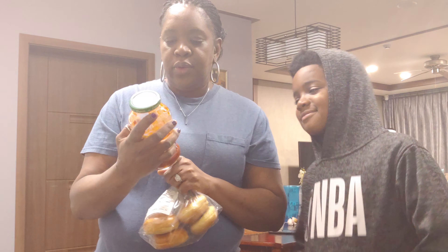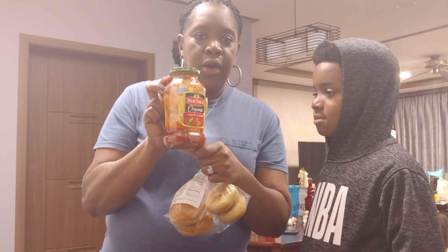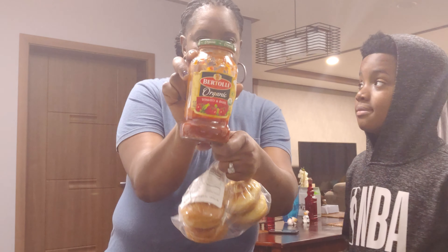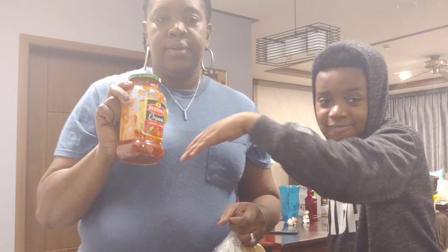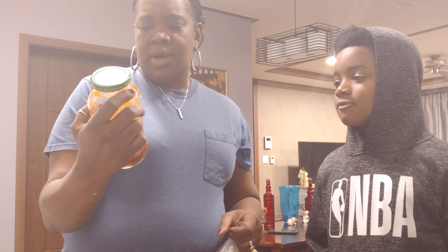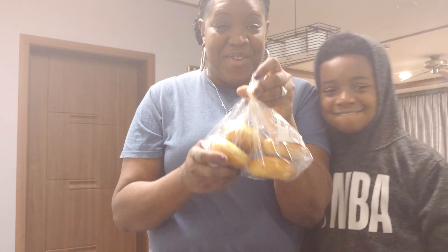I had some leftover spaghetti sauce I used. Typically I make my own, but yesterday I was being lazy, so I just have the Bertolli Organic Tomato and Basil spaghetti sauce. And I have bagels.